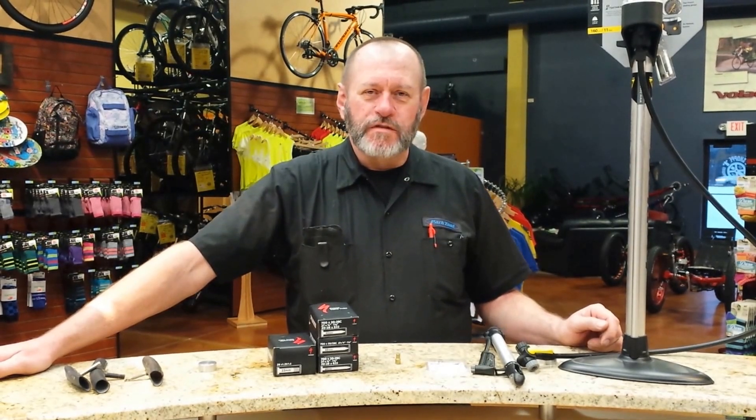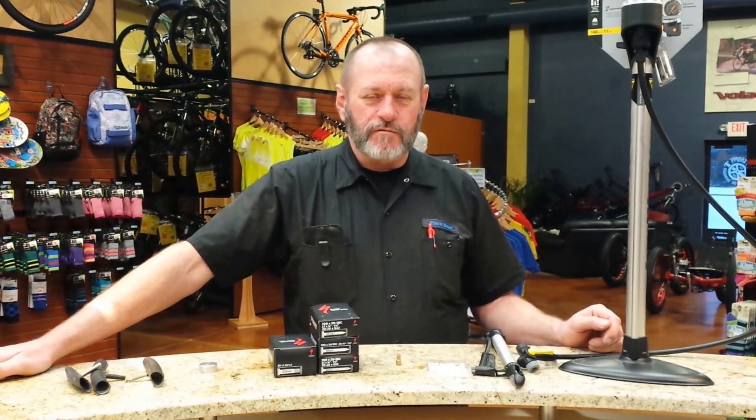Hello, my name is Scott Christopherson, lead mechanic here at the Hostel Shop. In today's video we'd like to discuss tubes and the different valve stems, how to inflate them, and some of the different accessories you can use with them.